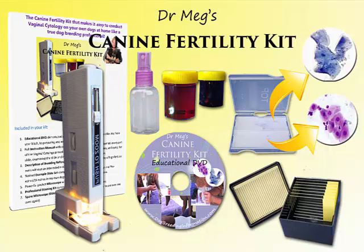You get a stained example slide set that has vaginal smears taken during the fertile period and just outside the fertile period, from my own dogs, to make interpretation of your slides much easier for you. Now these, as you'd expect, are in quite limited supply, so it'll be first come, best dressed as far as these kits go.